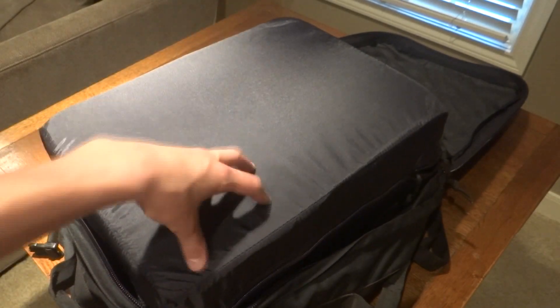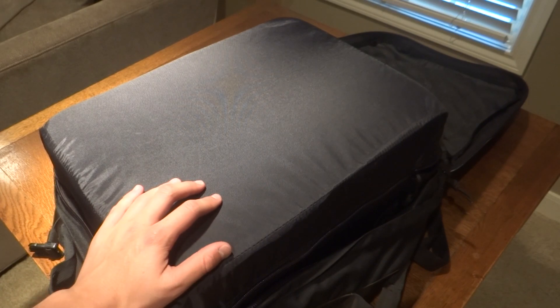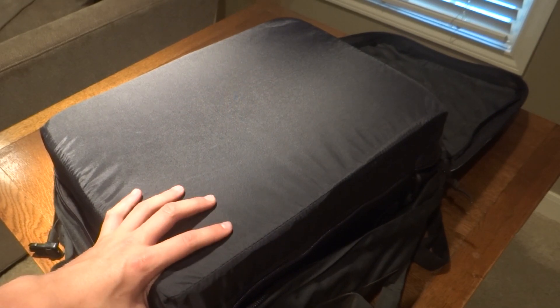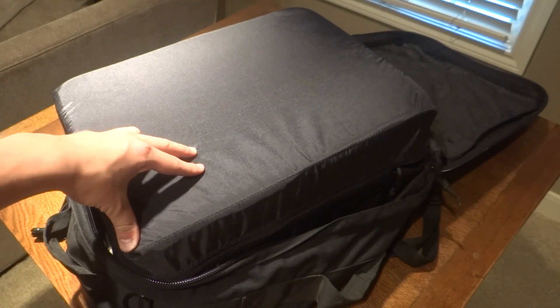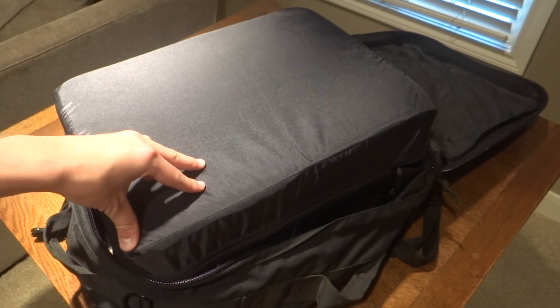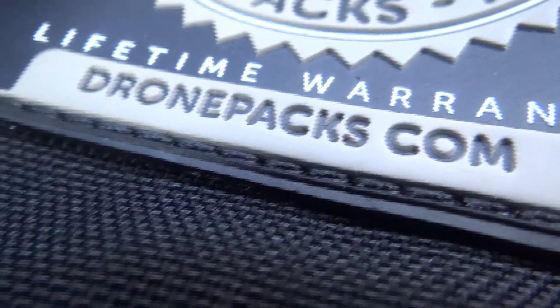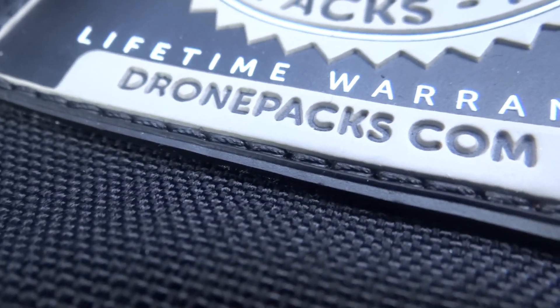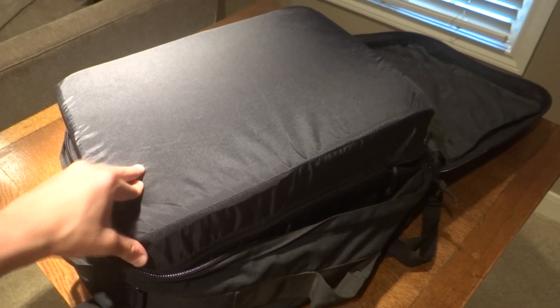I'm going to be giving this backpack away — as much as I'd rather not — and I really think you guys are going to love this. One of you is going to really enjoy this bag, so look for that giveaway video. Be sure to subscribe if you want to see that. This is the DronePax Alpha Pack — go check it out at www.dronepacks.com. Thank you guys for watching.